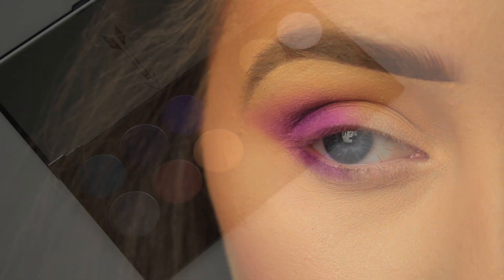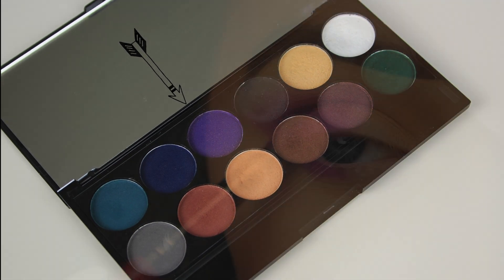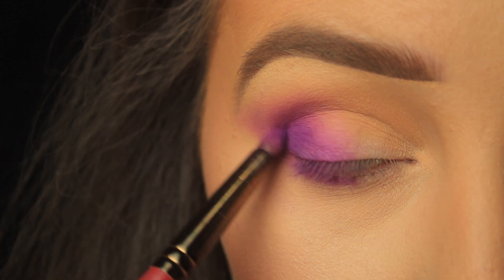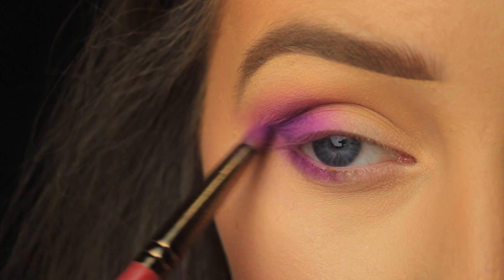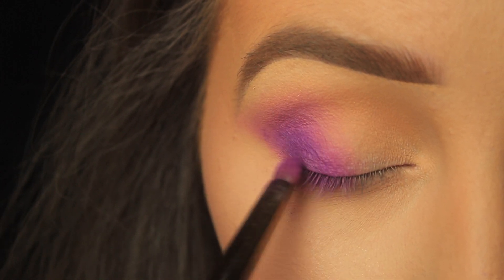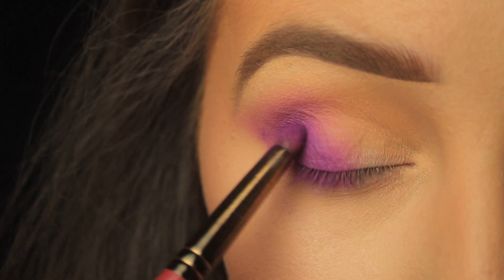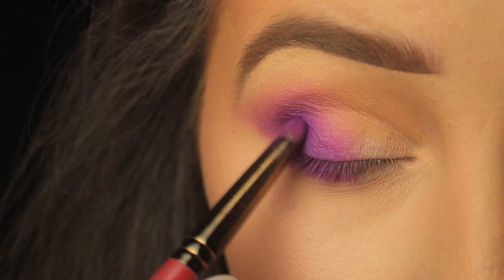Moving back to the Eye Divine palette, I'm taking the dark purple shade and using that small brush again to pat the shadow down, using little circular motions to blend it in with the purple applied previously, keeping it mainly to the very outer third. What I like about this look is that the shape of the shadow is really flattering — it elongates the eyes.